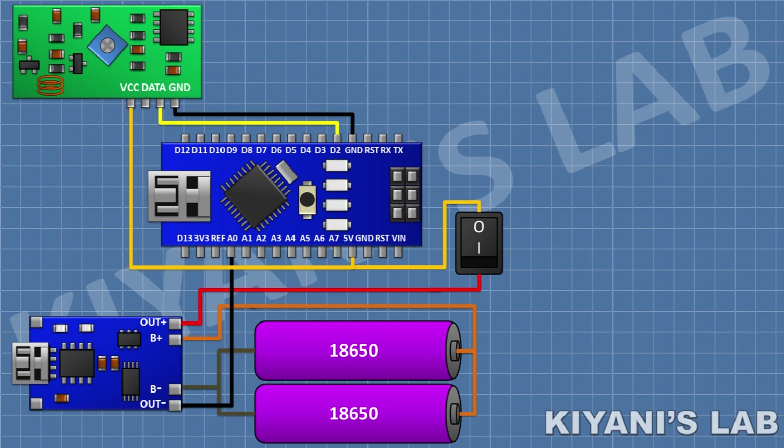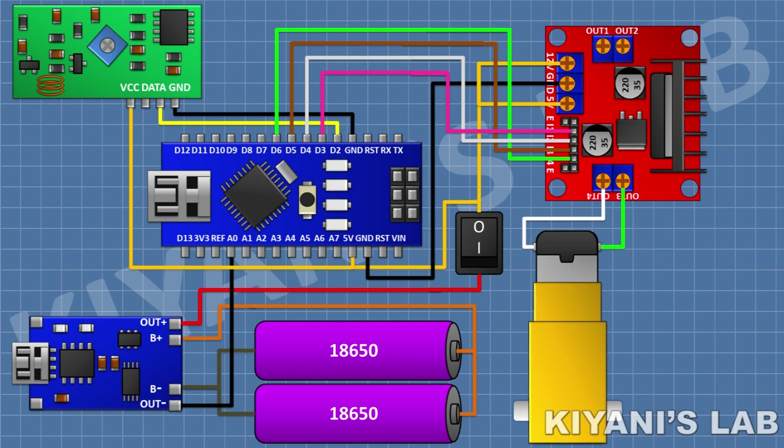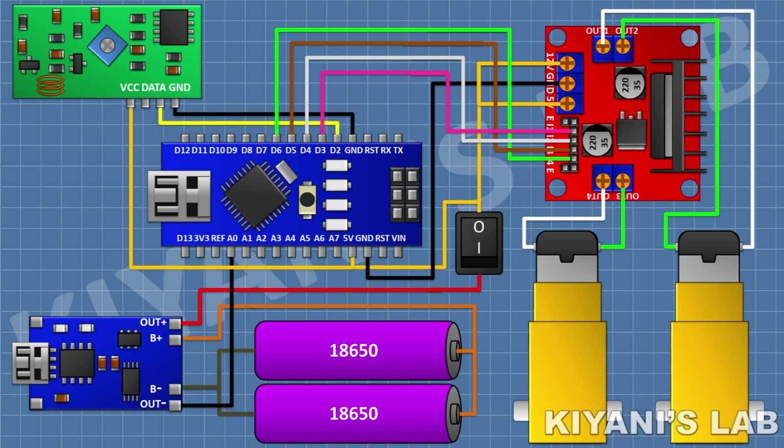After that I'm going to connect the L298 motor driver module and connect its 12V and 5V pin to the 5V pin of Arduino and its ground pin to the ground pin of Arduino. Connect its input 1 to pin D3, input 2 to pin D4, input 3 to pin D5, and input 4 to pin D6 of Arduino. After that I'm going to connect a DC gear motor with its one pin to output 3 and its other pin to output 4 of the motor driver module. Then connect another DC gear motor with its one pin to output 1 and its other pin to output 2 of the motor driver module. We have completed all the connections — now let's test the project.